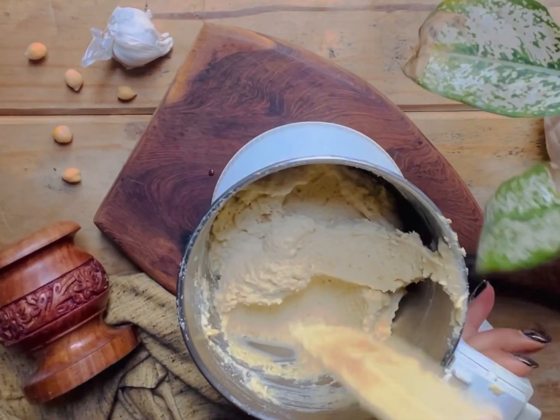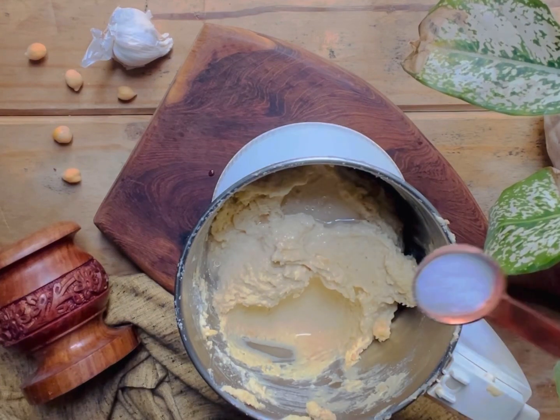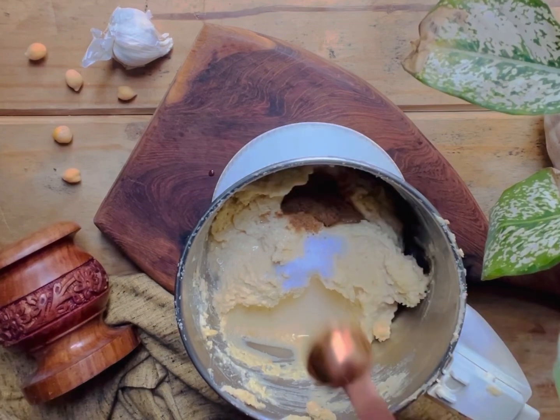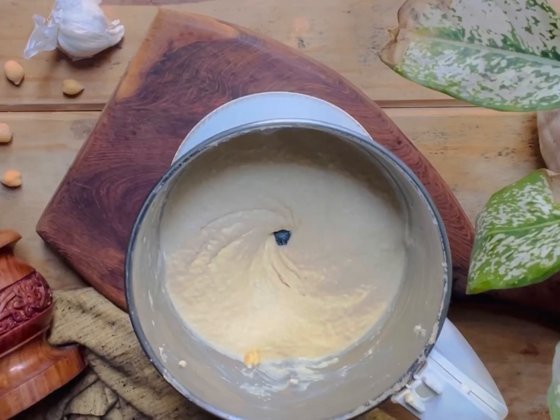Now you can see it is a little thick so we will add cold water — the water should be cold. Add salt and cumin powder, now mix it till it gets a smooth and buttery texture.